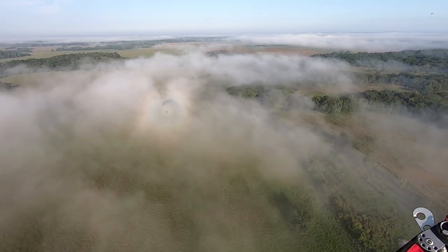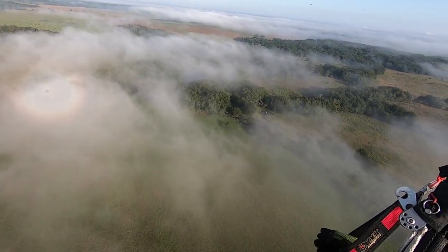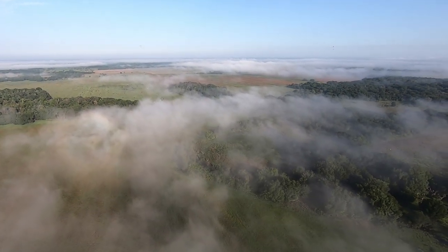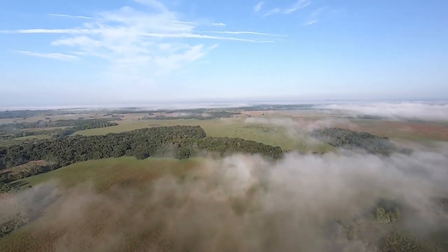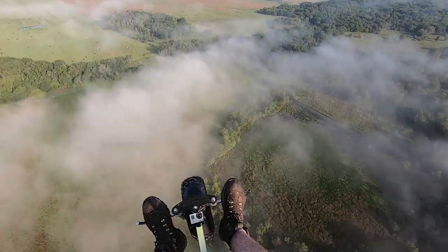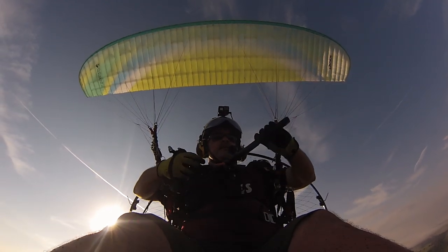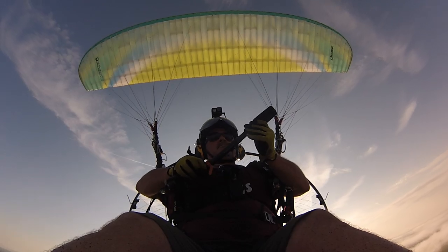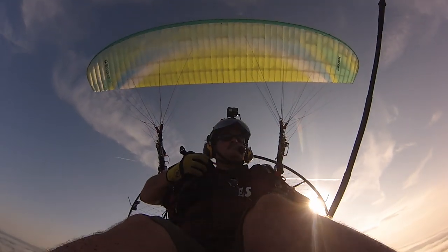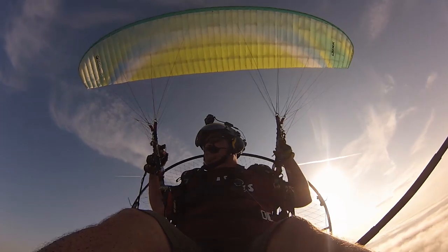Yeah, I copy. So once I got the visibility on the ground, I was able to get up here and it's absolutely beautiful. I'm going to go ahead and grab some altitude so I can pull out my 360. We'll go ahead and flip out the 360. There we go.